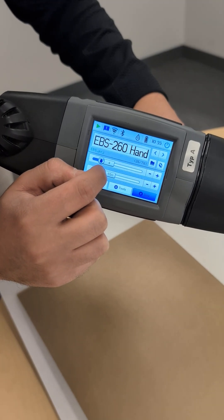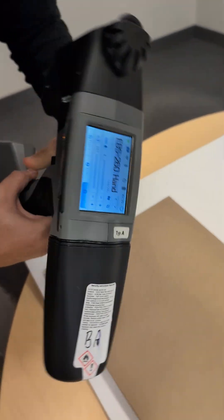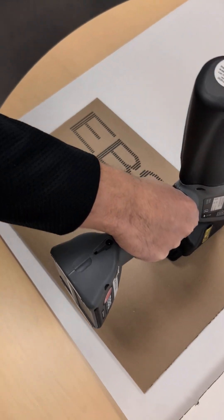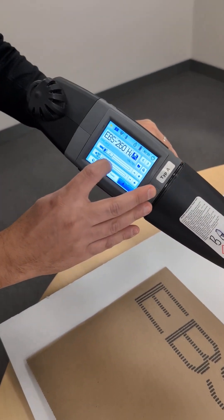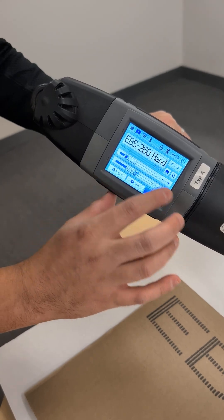If I scroll this to the left it's going to print a lot further, so I can take it and it's going to stretch out my text really far. And if I want to make it skinnier, similarly I'm going to slide it to the right.